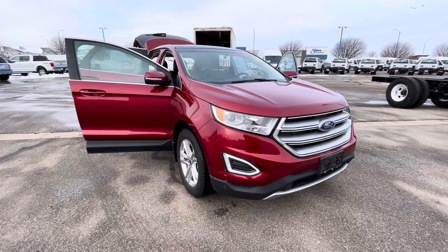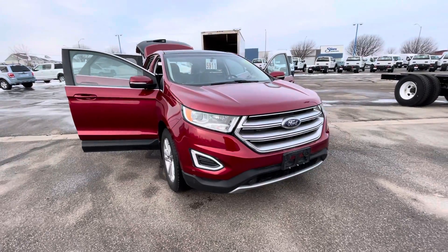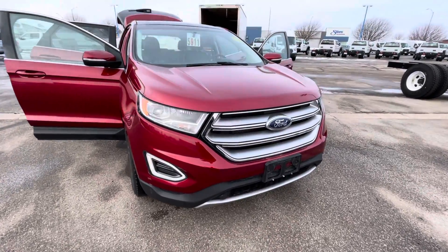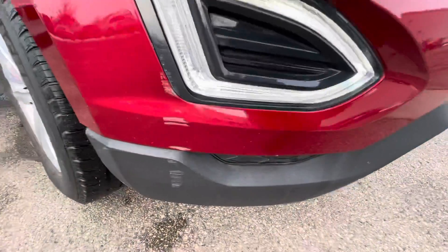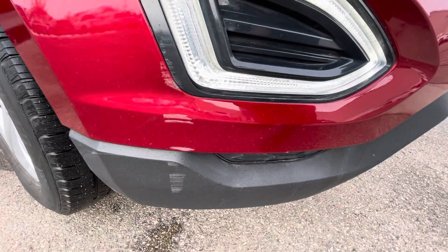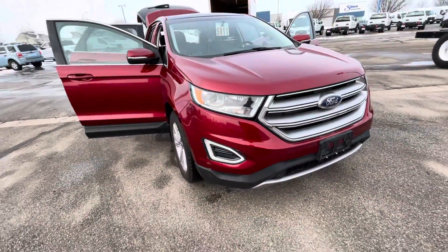Hey Susan, here it is. I wanted to pull it out away from all of its brothers and sisters and open up the doors and walk around the outside of the vehicle. I just sent you a picture with that blemish on it. It looks like they scuffed something there — that's going to be on the left side right underneath the fog lamp.